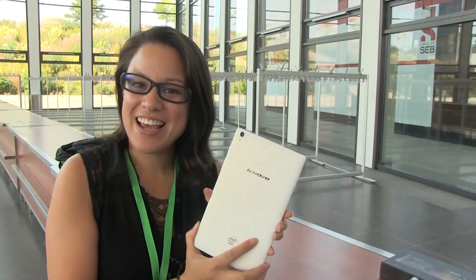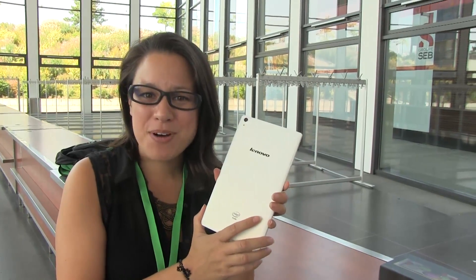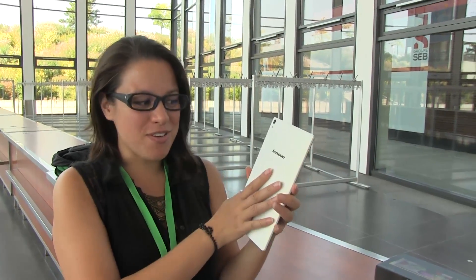This is the S8. It is a crazy price for what you're going to get, so let's just go over it really quickly.